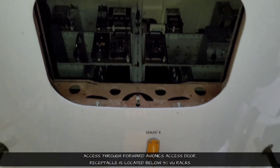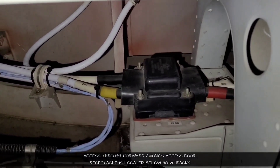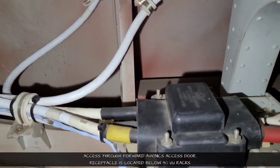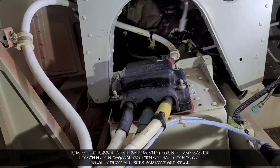Let us start. We will go through the forward avionics access door. Our receptacle is located just below the 90 view racks. The FIN number is 20 X-ray Golf. We will start with removing the rubber cover.